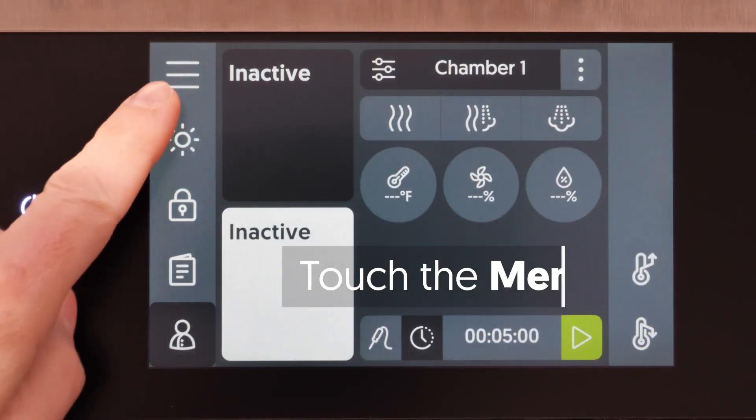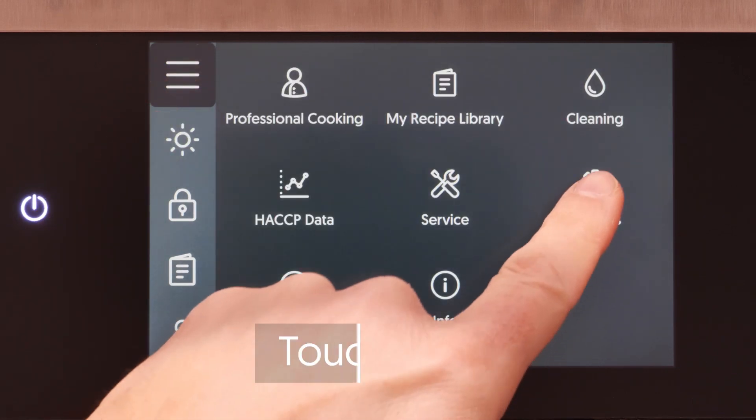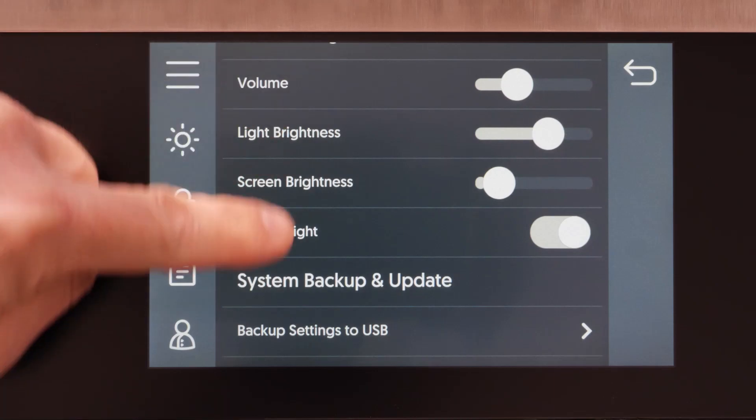Touch the menu icon. Then touch the settings icon. Scroll to the bottom of the settings menu to Security Locks.